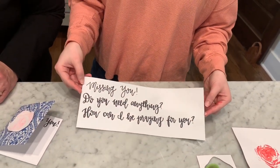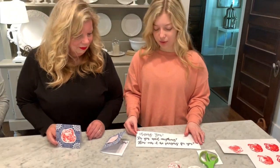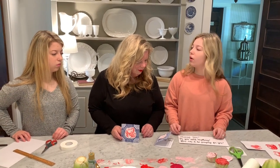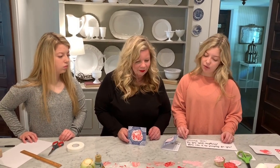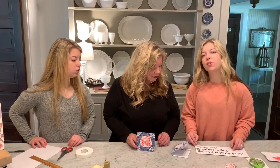These are just a few things written in calligraphy that you can copy, or write your own. Ideas include 'do you need anything?' for neighbors who can't get out right now, or 'how can I be praying for you?' Just simple things to encourage the people around you.